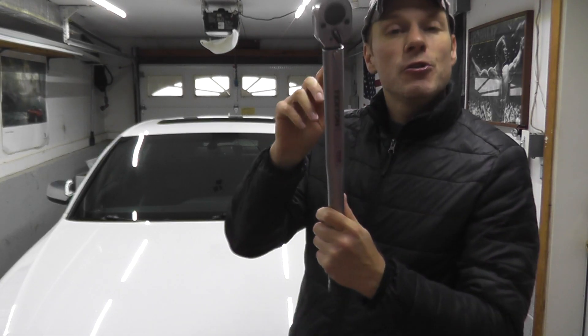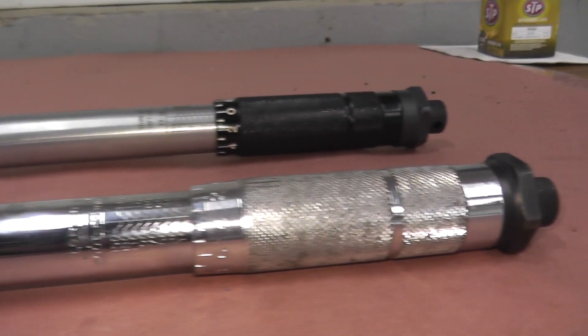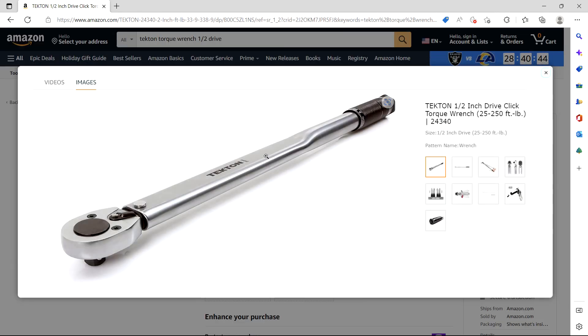Today we're going over how to tune up your torque wrench. Let's get started. Now these two torque wrenches are incredibly popular. The bottom one is Harbor Freight and the top one many of you have probably purchased off Amazon.